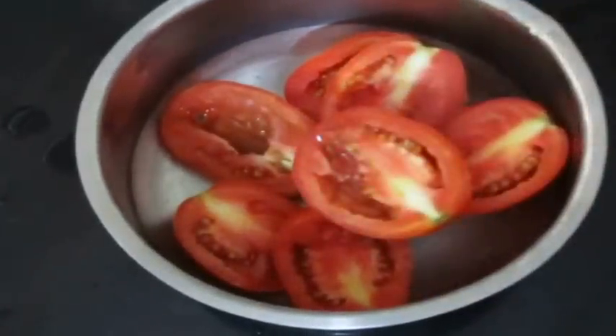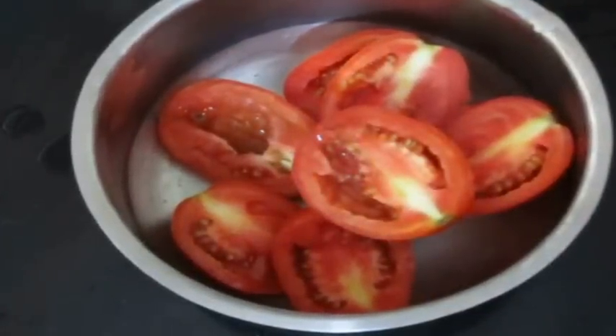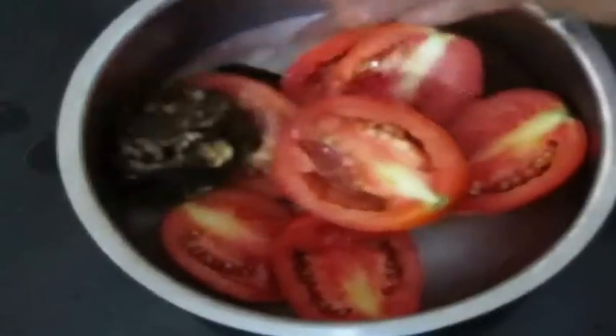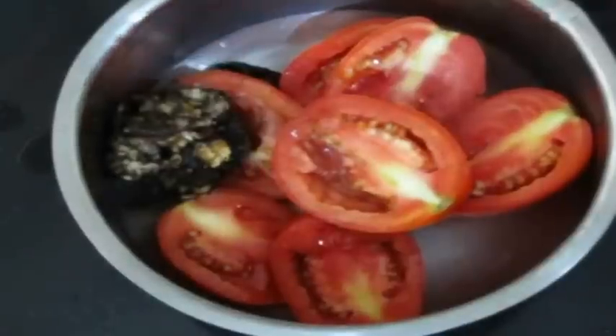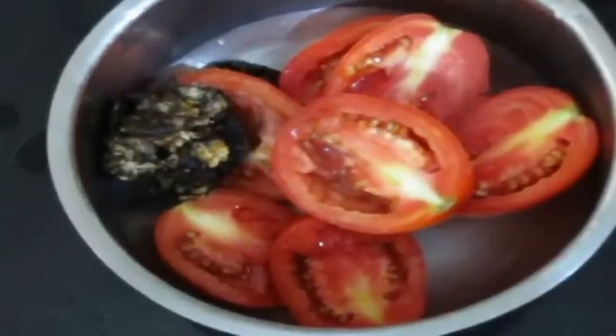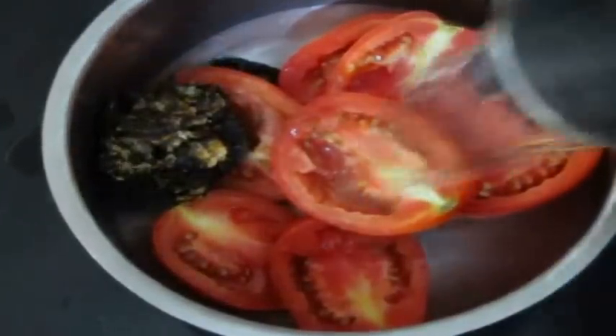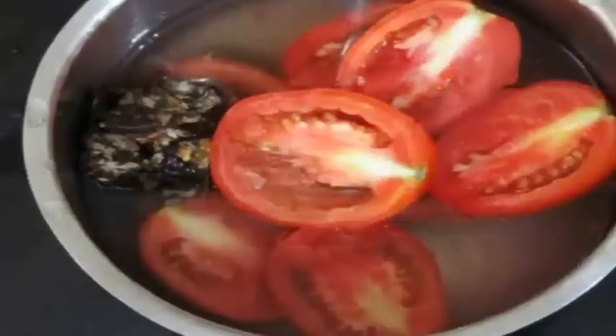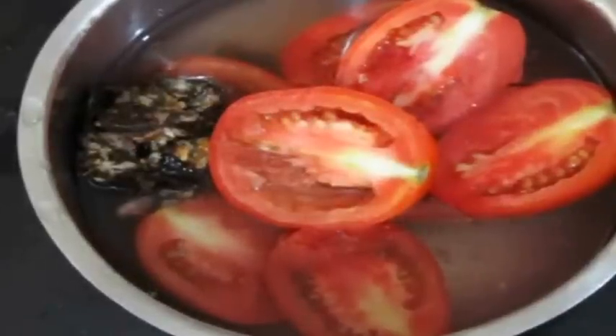I'm going ahead and adding the beans and potatoes together and cooking for two whistles and reserving it. The second part of this process is cooking some tomatoes and tamarind to prepare a puree. As shown in my previous rasam preparation video, I extract the tamarind and tomato puree — I'll post the link in the description box. I'm going to cook the tomatoes and tamarind for 15 minutes and extract a puree.